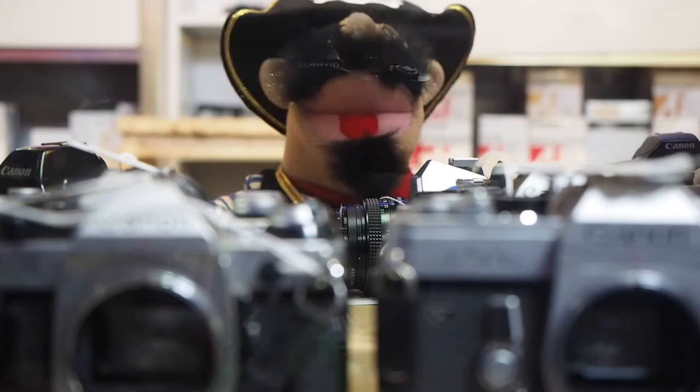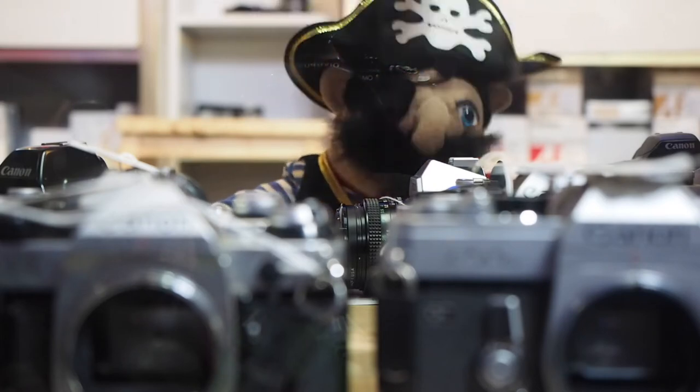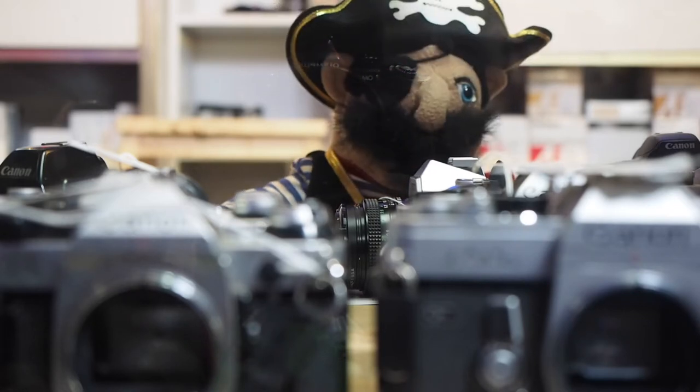And our last stop for tonight's tour is my favorite — the used department. We have lots of cameras here: old cameras, new cameras, gold cameras, digital cameras, and all sorts of lenses too. Come and check out what we have. There is so much to see. Our salesmen are quite helpful and very knowledgeable. If you do not know film photography, they will help you. That is what we are here for — we are here to help you.